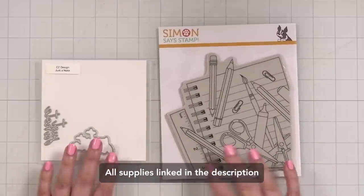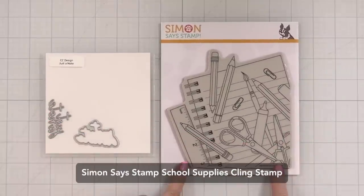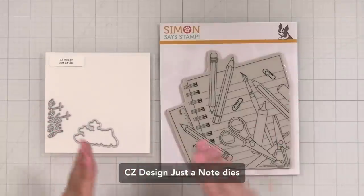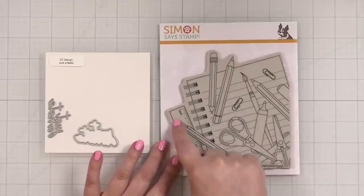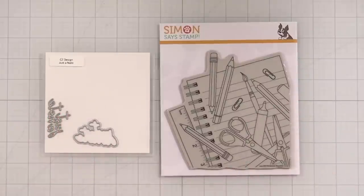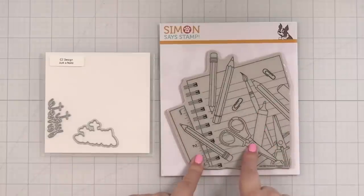Here's a look at the two pieces that are going to make up the bulk of my design today. I've got this School Supplies cling stamp and the Just a Note little note die and shadow layer from my CZ design collection. One of the things I love to do is take a big detailed image and not color it with markers. That's what we're going to do today. So let's get set up first and stamp out this image.